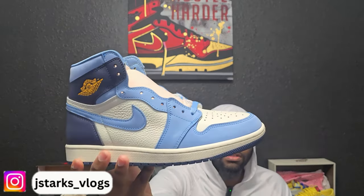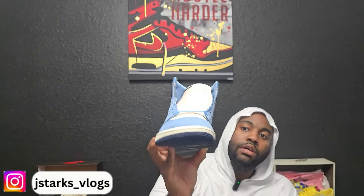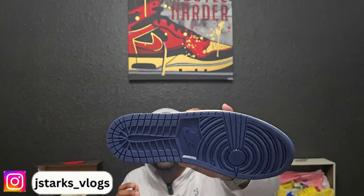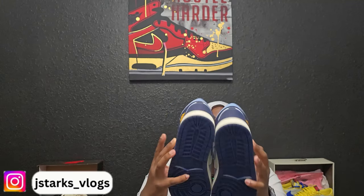This shoe does not have any smell or glue lines, because you would notice going from that university blue to obsidian if there's any type of glue line on the upper — but that is not the case for this one. As you can see it has the obsidian outsole, regular Jordan One outsole, nothing special. You see the same outsole on every shoe that is a Jordan One.